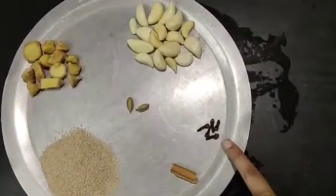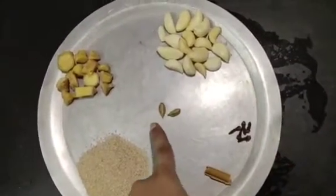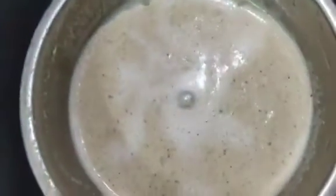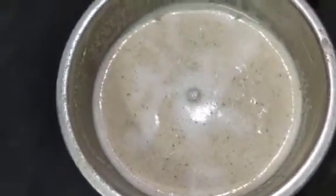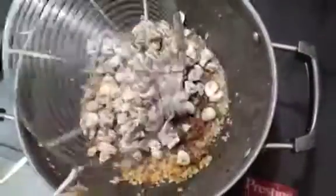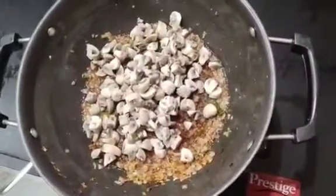Add 5 cloves, 2 cloves, and about 10 grams of spices. Let's make a smooth paste. Let's fry the onions until golden brown.